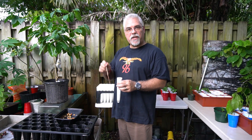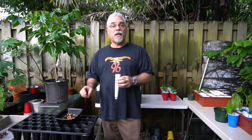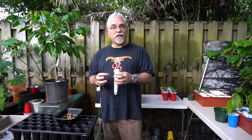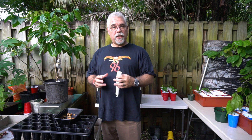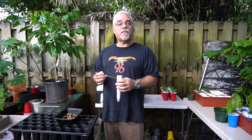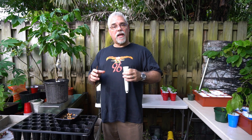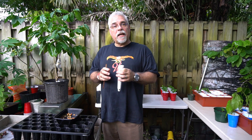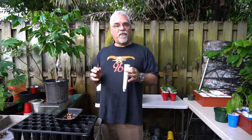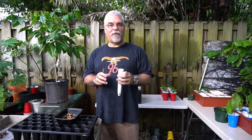Whatever medium you're going to use, I'm using a professional mix that's very nice. It has enough perlite in it to give me lots of porosity but still maintain moisture so that my seeds don't dry out. The other thing that's nice is it has mycorrhiza. Mycorrhiza is great because it's going to help that root system get off to a much healthier start and help it branch out and do really well. Mycorrhiza is a fungi that has a symbiotic relationship with the roots of your plant.